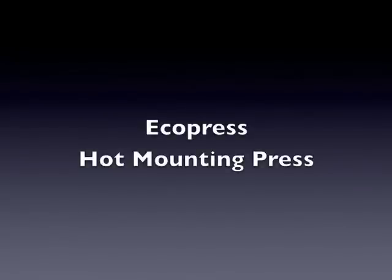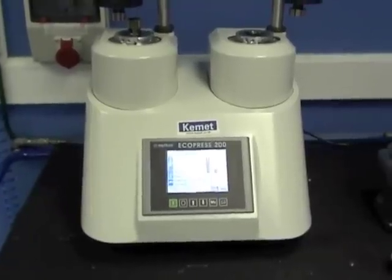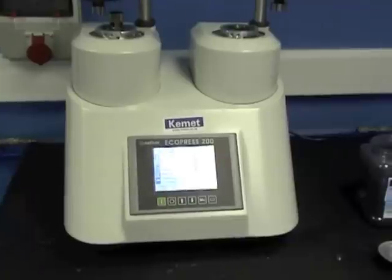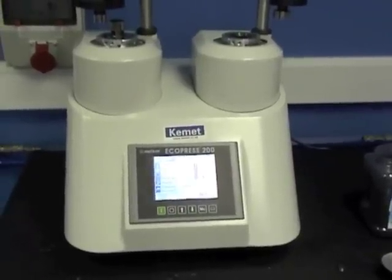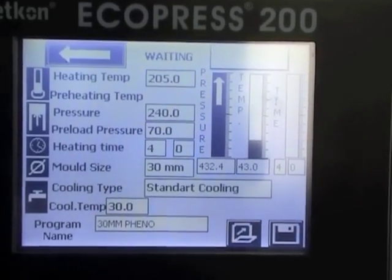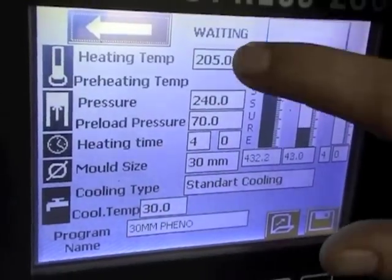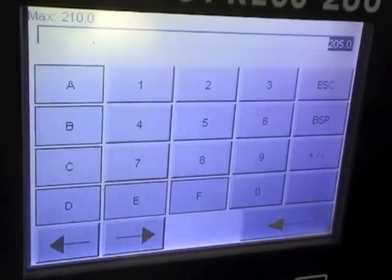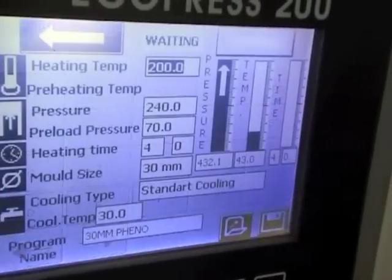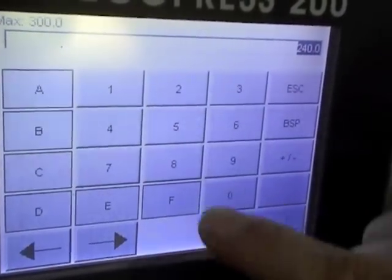The EcoPress 200 is an easy to use automatic hot mounting press with two mold cylinders. It will accept molds from 25 to 50 millimeters. It has user-friendly software controlled via a programmable HMI touchscreen. You simply select the molding parameters then save as one of the 25 available programs. You can then make a sample within eight minutes.